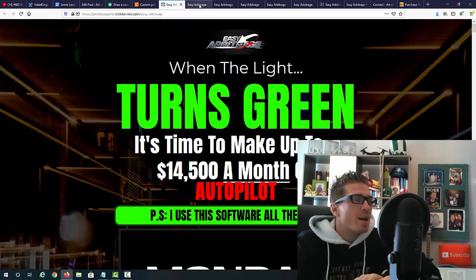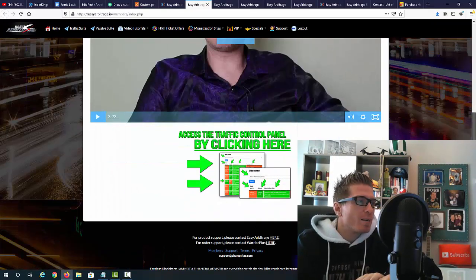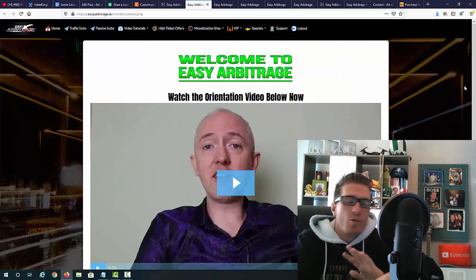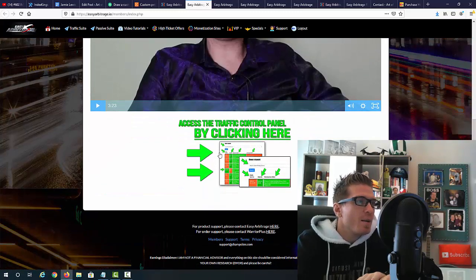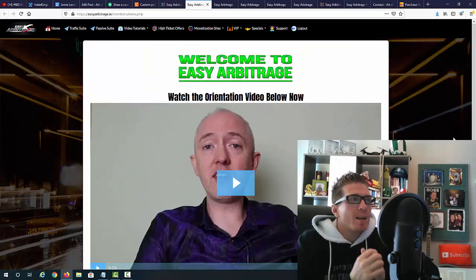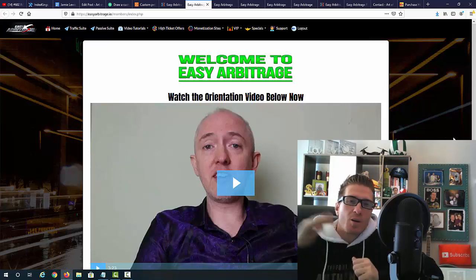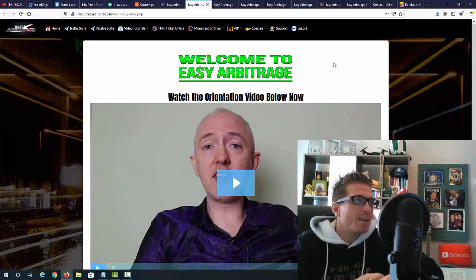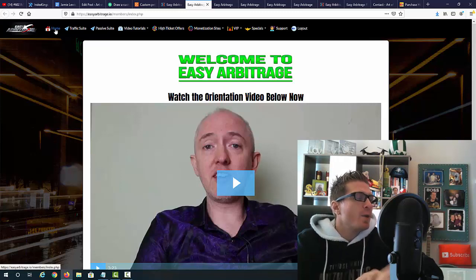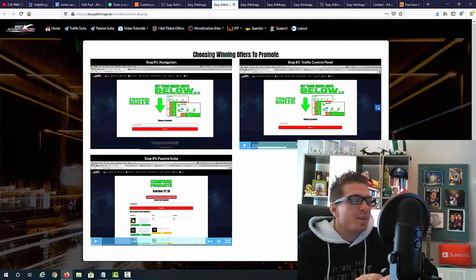This is what you'll be presented with after logging in — the control panel. You have the welcome video from Jamie and a few cool things you'll be accessing. First of all, you have the affiliate marketing and traffic control panel. Apart from flipping products and finding products, you'll actually be able to do the same with affiliate marketing products — and that's what makes this so different from all the other arbitrage systems. On the top we have the home page, the traffic suite, the passive suite, video tutorials, and also high ticket offers.